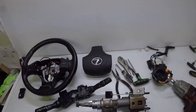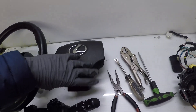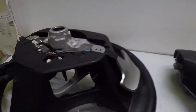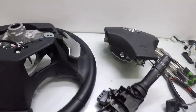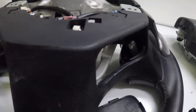This is a Lexus IS 250 / IS 350. To remove the airbag from the steering wheel, you need to remove the covers on the back side of the steering wheel, on the left and the right side. There are two covers that just pop out. You can use a screwdriver or a pry tool.